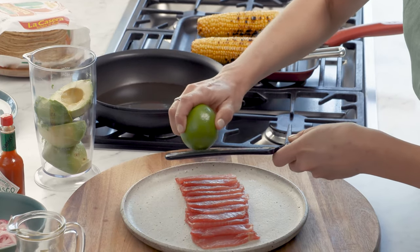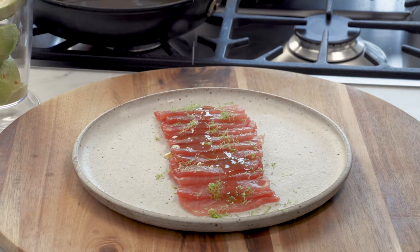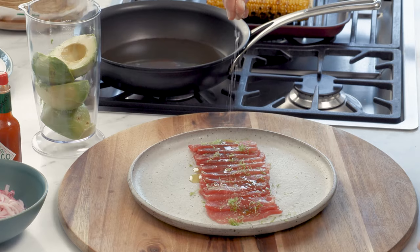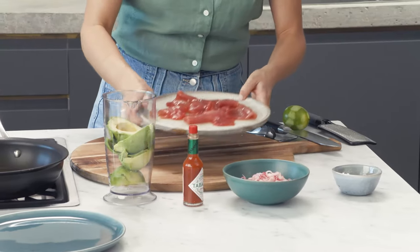This recipe is all about really good quality ingredients. So you'll need to start with some gorgeous tuna sashimi. I'm just going to lightly dress this — the zest of one lime, really good quality extra virgin olive oil, I'll drizzle that over, and a good pinch of salt. Just with your hands, gently coat both sides of the fish with the lemon zest, oil and salt. Great, we'll put that to one side.